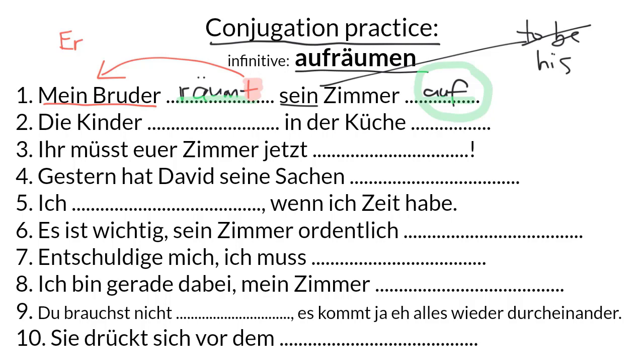Number two: Die Kinder räumen in der Küche auf. The kids are tidying up in the kitchen. We have an EN ending because our subject is plural — it could be replaced by sie. Sie räumen auf. Again, we've got separation of the stem from the prefix, which goes right to the end of the clause.